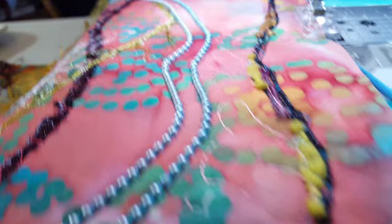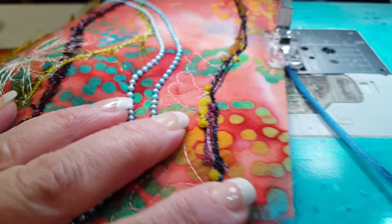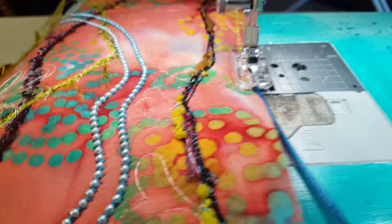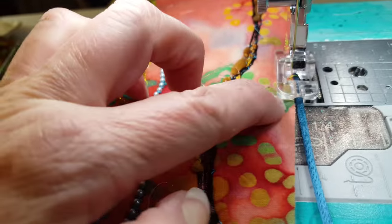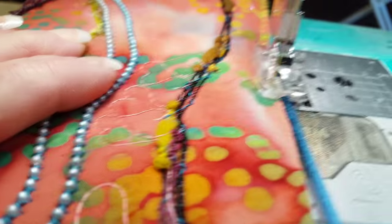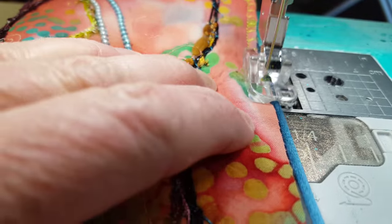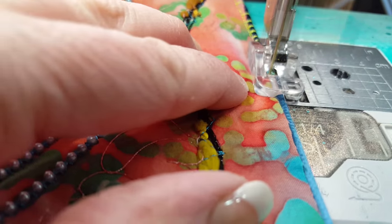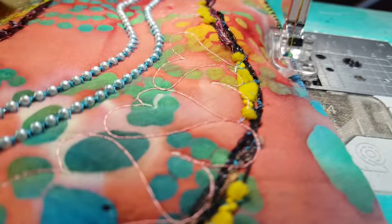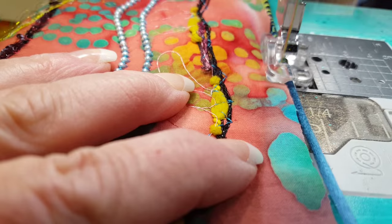This is how you do it: the cord itself is fed by the foot, so you don't have to hold it. Keep your eyes focused here — make sure that the trim feeds in the center of the tunnel, or the quilt feeds through the center of the tunnel, because the foot will guide the trim for you.